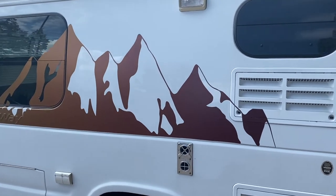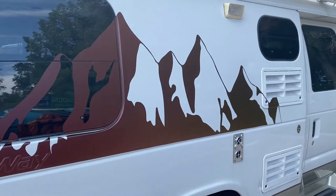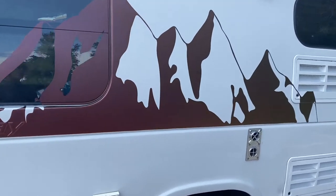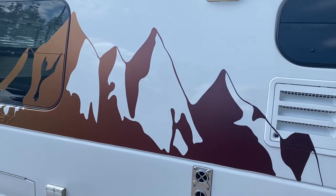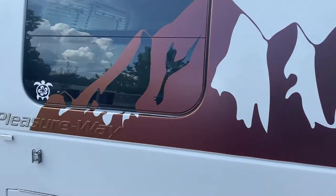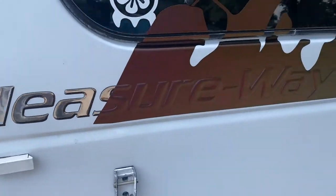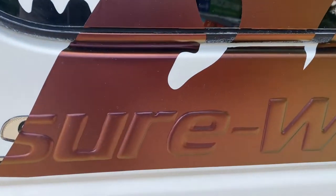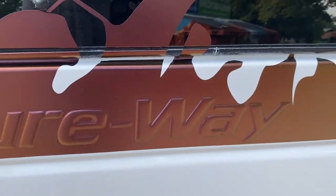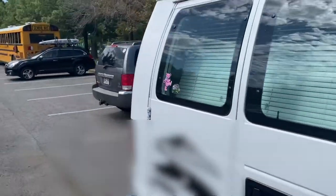Depending on what angle you look at it from, if the sun is shining on it, it changes colors to a beautiful gold and purple. It's not doing it right now, but if it were sunnier it would really show. By the way, he went right over the Pleasureway branding beautifully — it still says Pleasureway, but the decal and artwork went right over it.